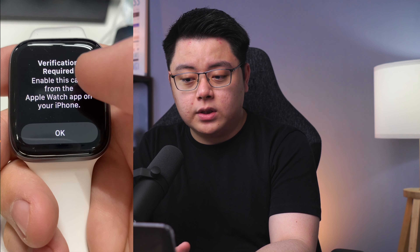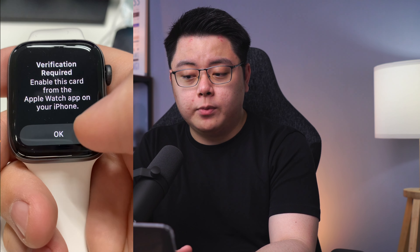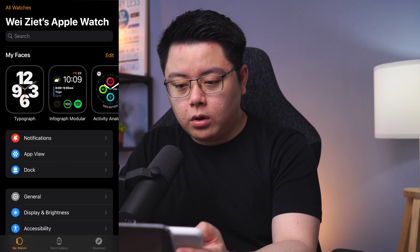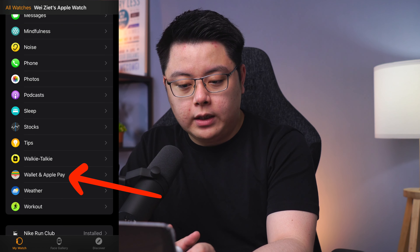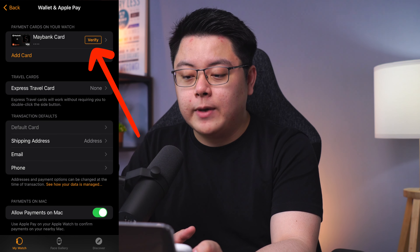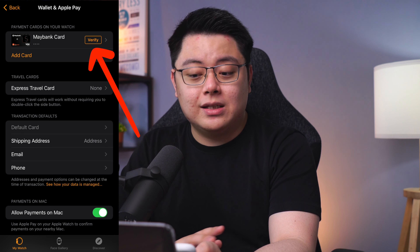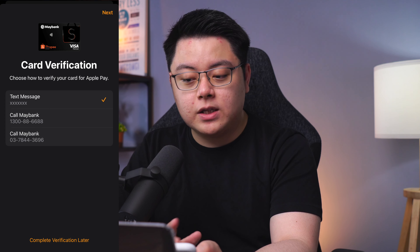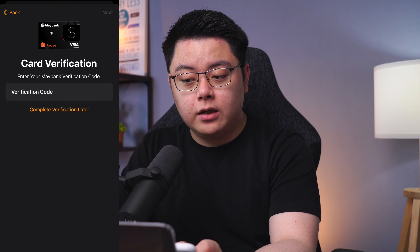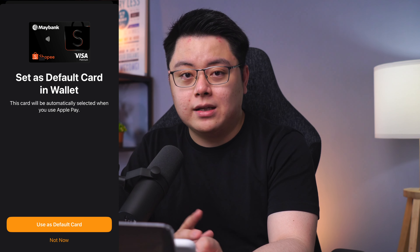After a few seconds it will say Verification Required from the Apple Watch app on your iPhone. Go back to your iPhone, open the Watch app, then scroll all the way down until you see Wallet and Apple Pay, then click into it. You can see you need to verify your newly added Maybank card — just click into it. Verify using text message, click Next, then enter the verification code sent to your SMS. Then you should be done. You can click to use it as a default card.